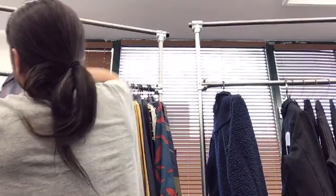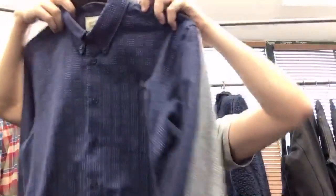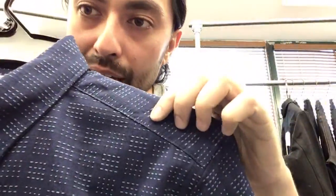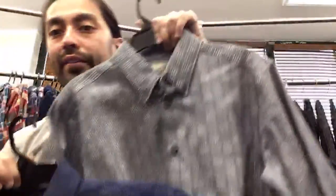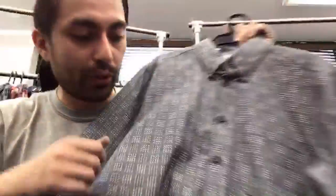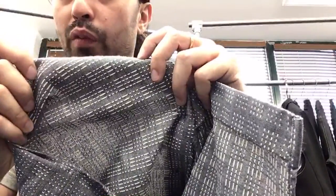We've got the Sashiko Dobby shirt — this is not a print, it's completely woven into the fabric. We call it the Sashiko Stitch shirt, available in blue and gray. When you look on the inside you can really see how it's all completely woven in.